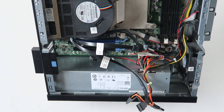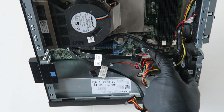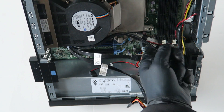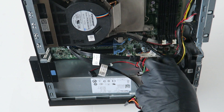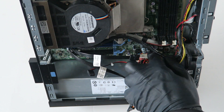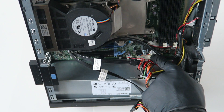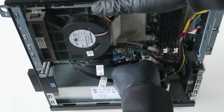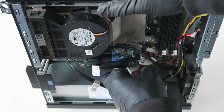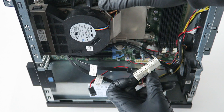Now we have to disconnect the 24-pin connector on the motherboard, located at the bottom right. It's got a clip in the middle. Press your finger on that clip to release the lock, and it comes right out. Be really gentle — see the little clip right there in the middle, that's what you press to release the secure clip.